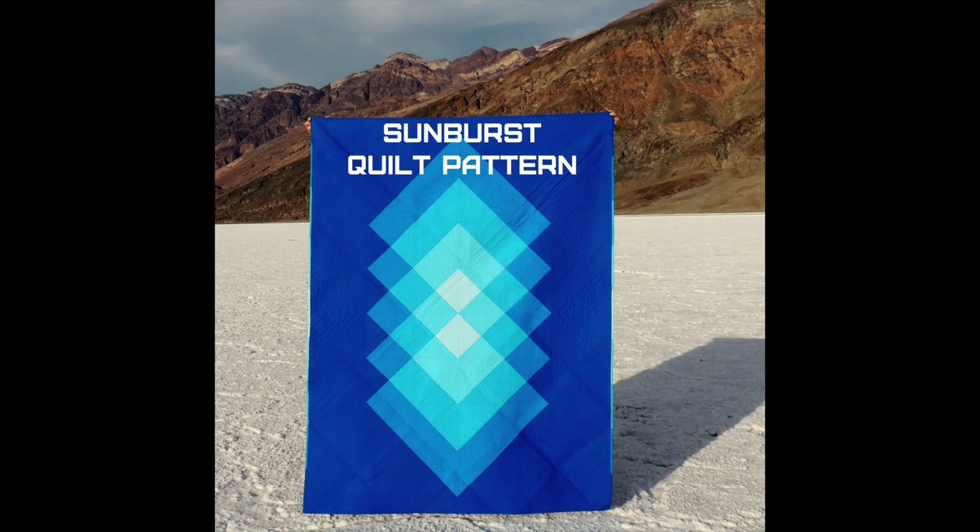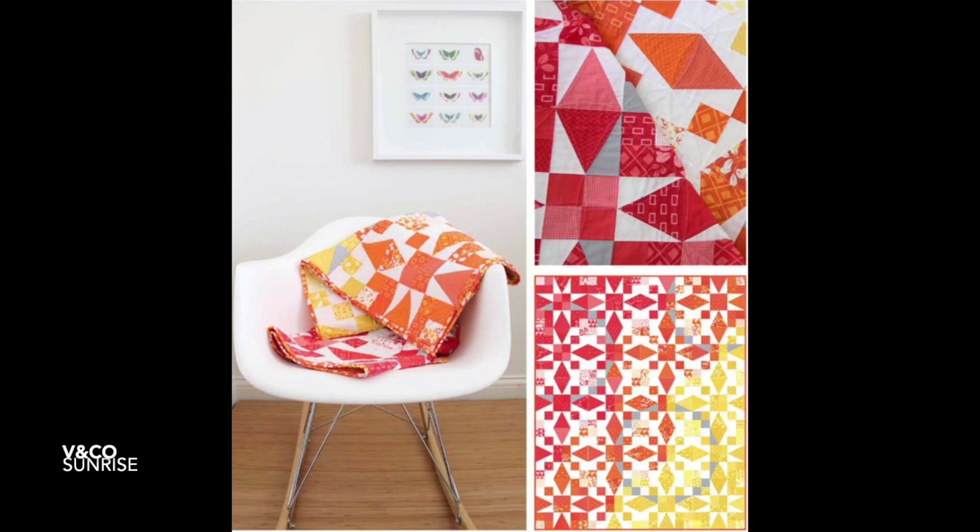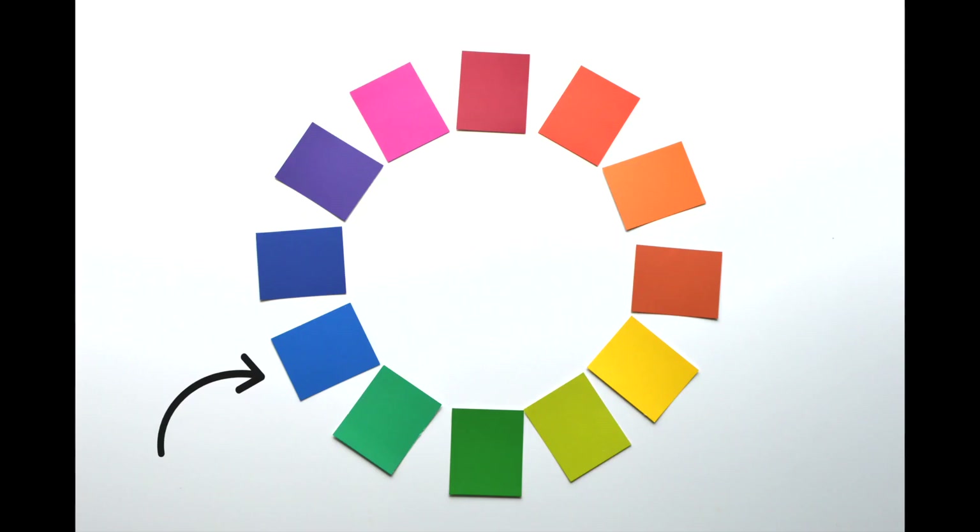The use of the three tones of blue — light, medium, dark — and the cool white adds and enhances this cool color scheme. You can also see the use of the opposite in warm colors with reds, oranges, and yellows. In upcoming videos, you'll learn more details about undertones and all the color groups.